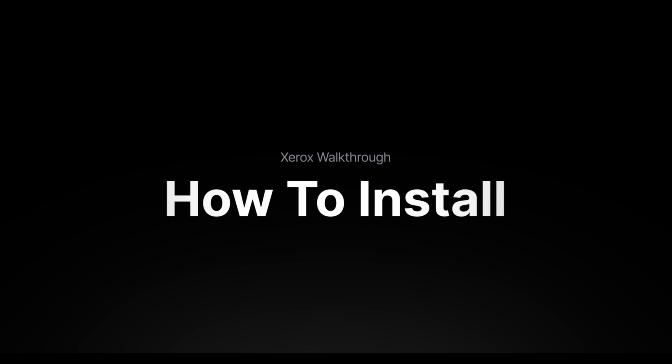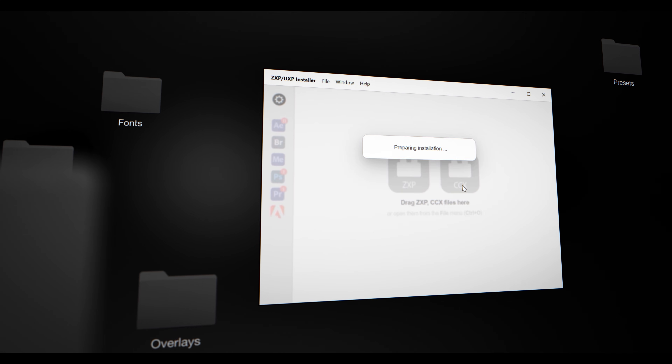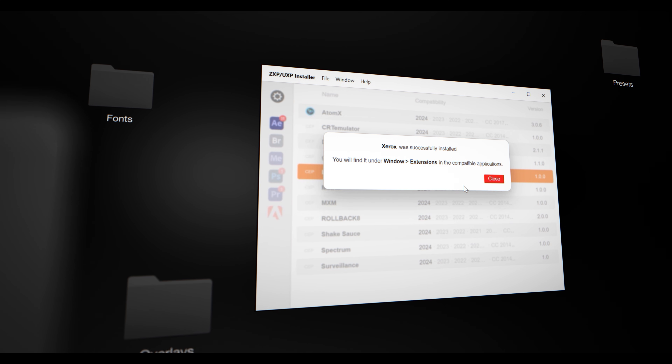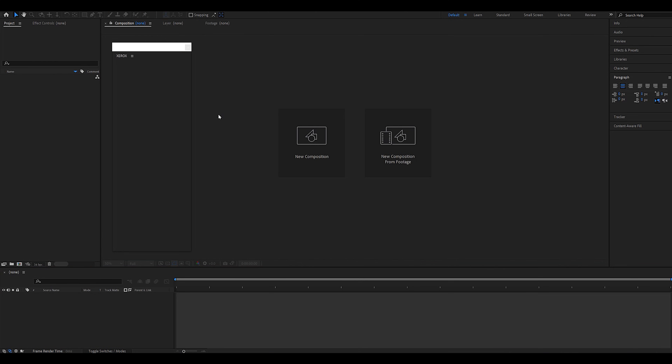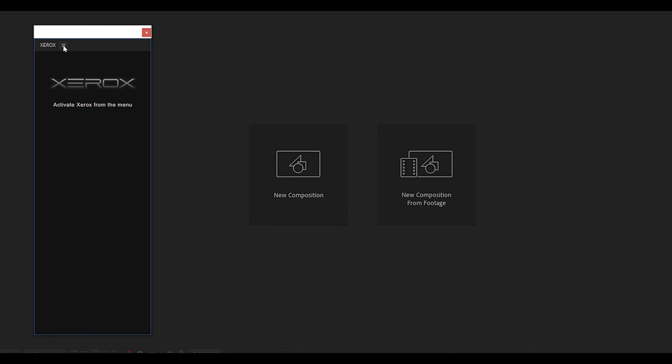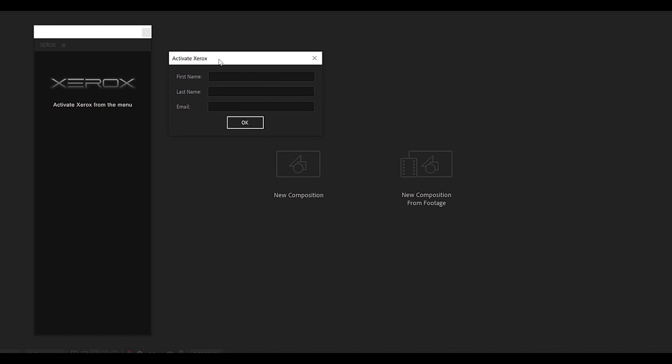The first thing you want to do is download and install the Aescripts ZXP installer and drag and drop the Xerox file into it. Once it's installed we can open After Effects and go to Windows > Extension > Xerox to launch the plugin. We'll now need to activate it — click the three bars, click the activate Xerox button, and you'll need to enter your first name, last name, and email you used for your purchase.